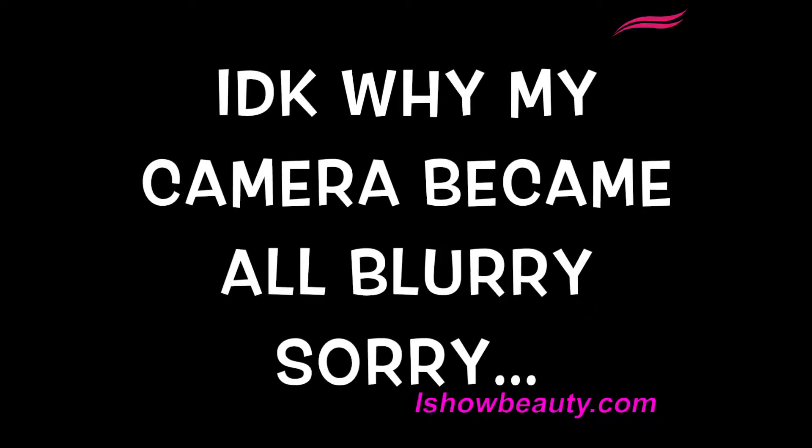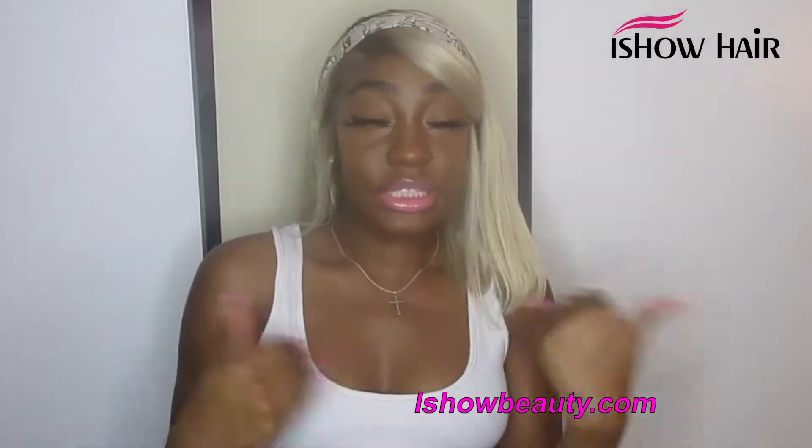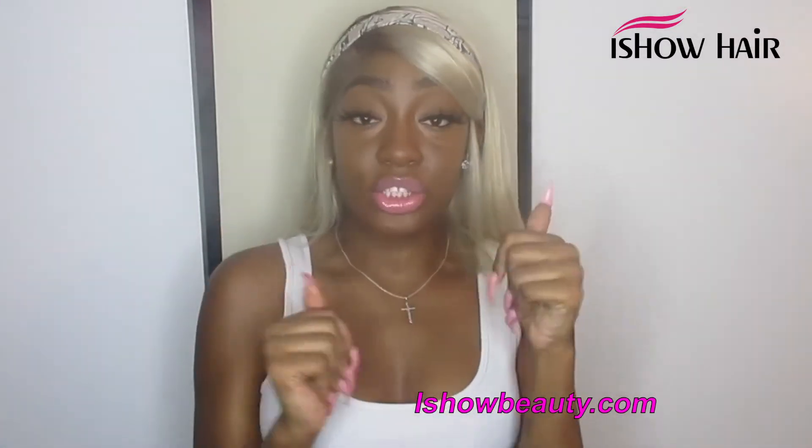My camera got blurry at the end, but that's basically it. Now you guys can see how I got this hair. Hope you enjoyed! Keep a lookout for the lavender hair this week. Check out iShow Hair — personally I'm not fully feeling the blonde on me, but I do like the hair quality. Stay tuned for the purple hair color this week!